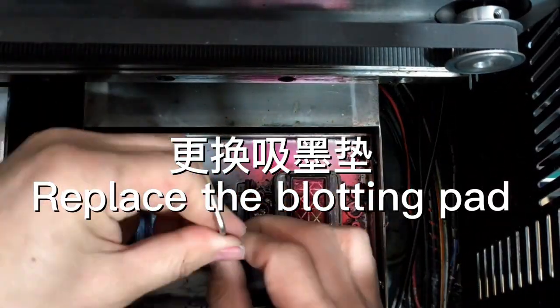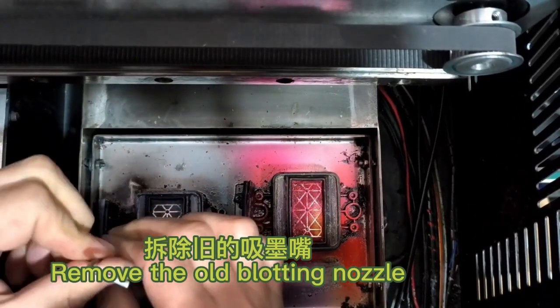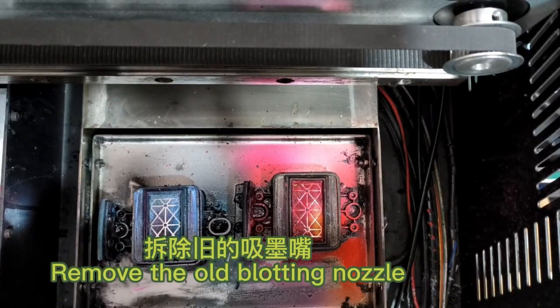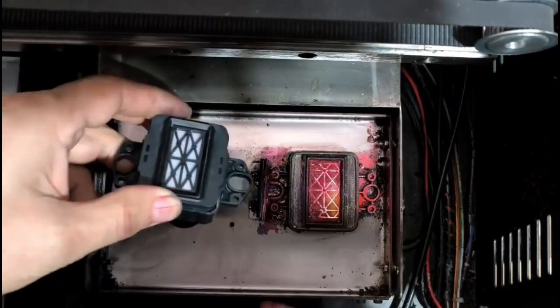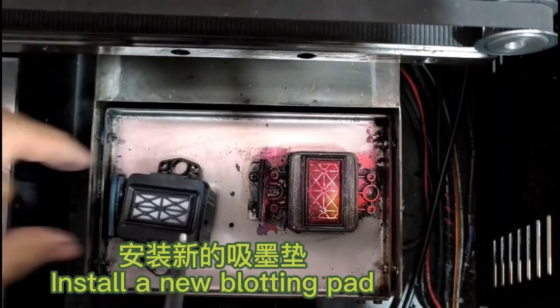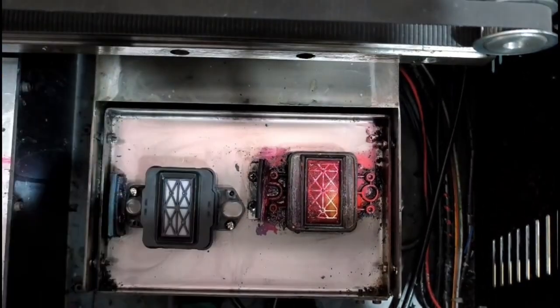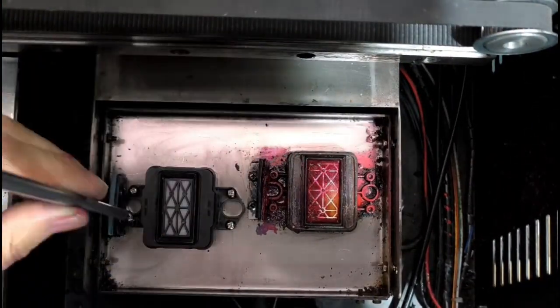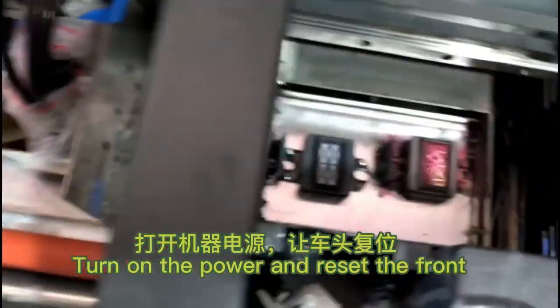Replace the blotting pad. Remove the old blotting nozzle, then install a new blotting pad. Turn on the power and reset the front.